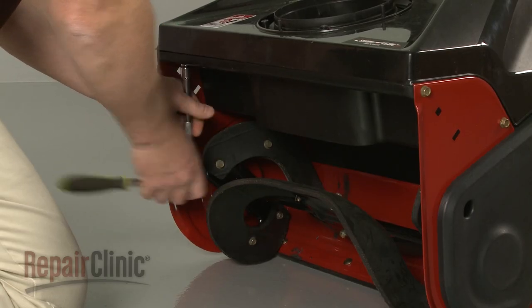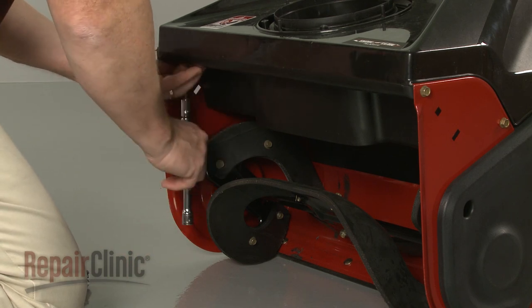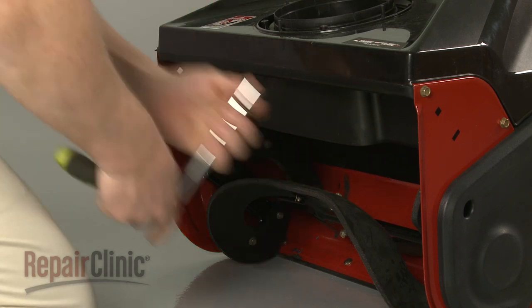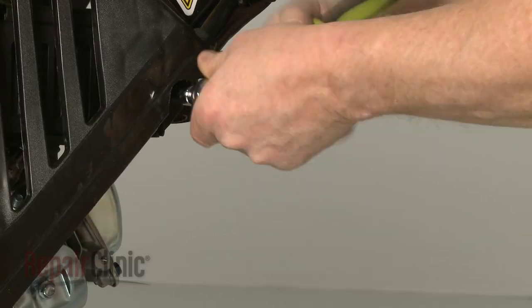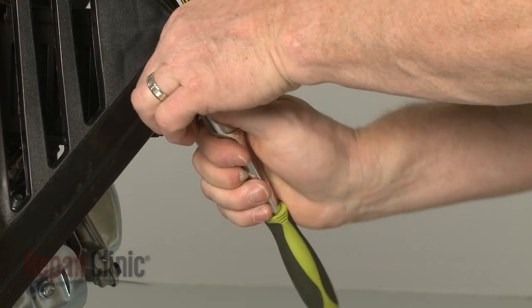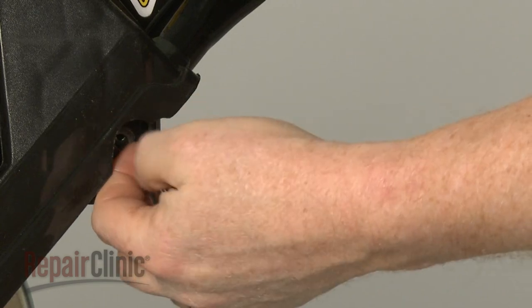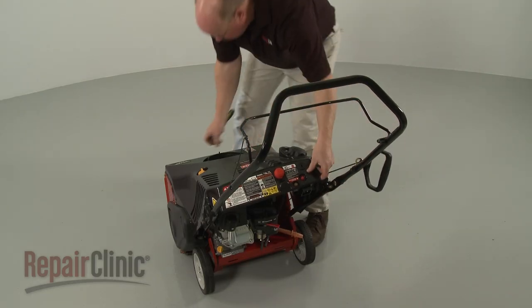Next, use the 3 1/8-inch socket to remove the four mounting screws securing the upper shroud. You can now lift off the upper shroud and set it aside.